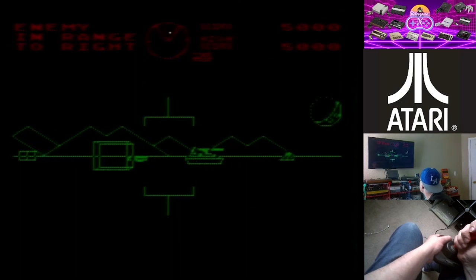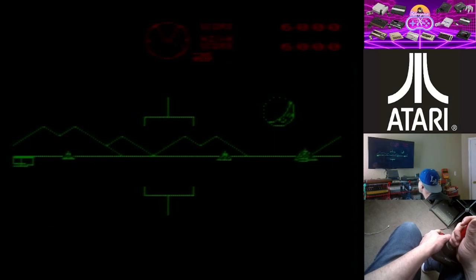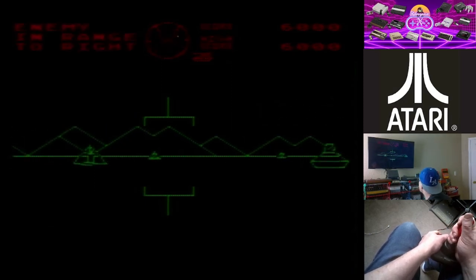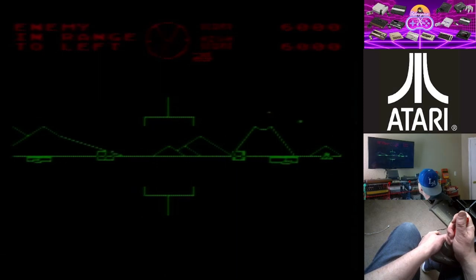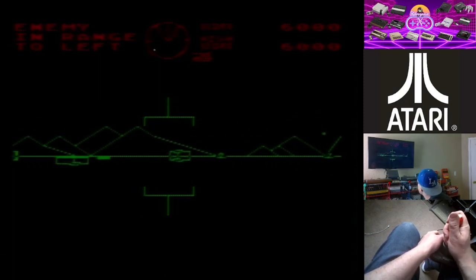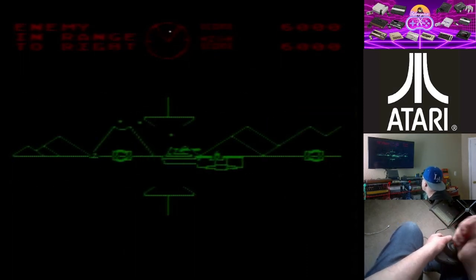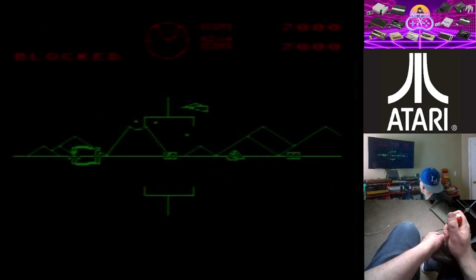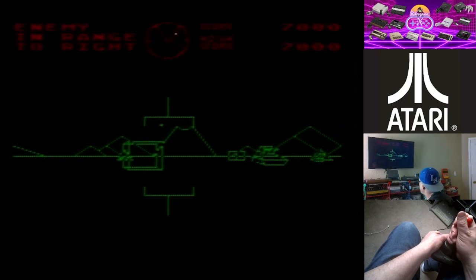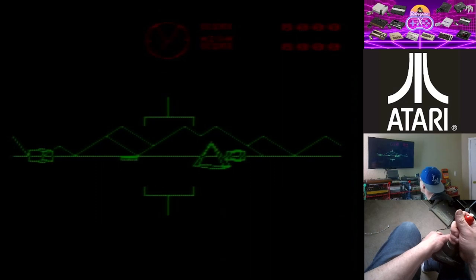This weekend I went to a garage sale — more of a garage sale than an estate sale — and I did pick up a couple of Ataris. They look to be in really good shape cosmetically, however I haven't powered them on or checked them out yet. They're just sitting down in the garage right now. Functionally I really don't know yet.